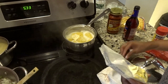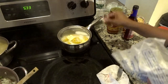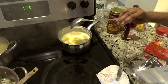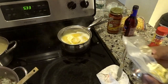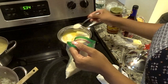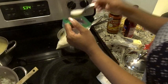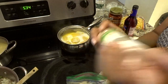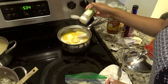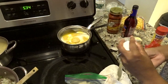Whenever y'all are boiling anything and it's about to boil over, y'all could just put a metal spoon in there — preferably a giant metal spoon — to prevent it from boiling over. I got my one tablespoon of sugar — actually I put two. In addition to that I do put garlic powder in there, and sometimes adobo because I like my corn to have a nice flavor to it.